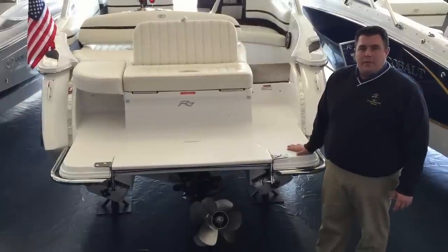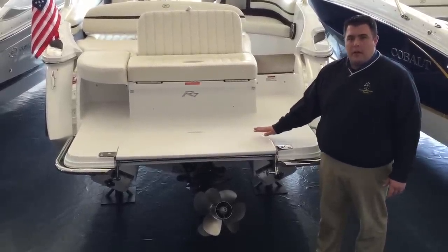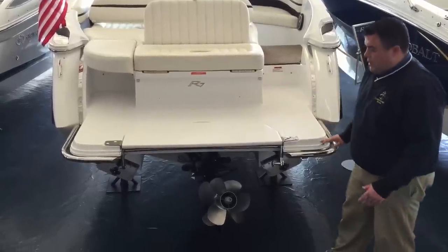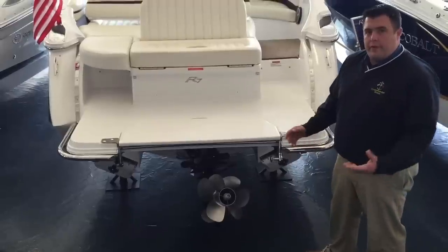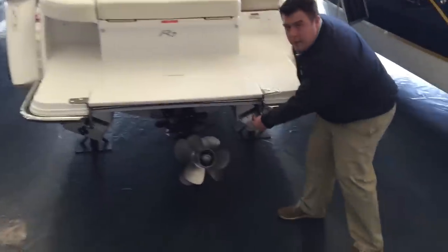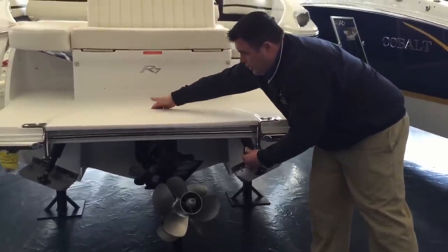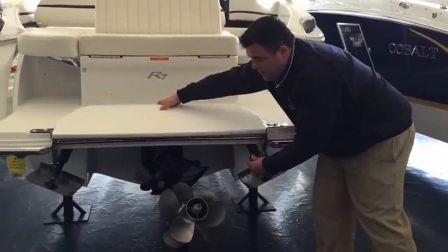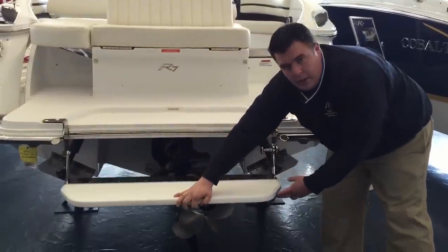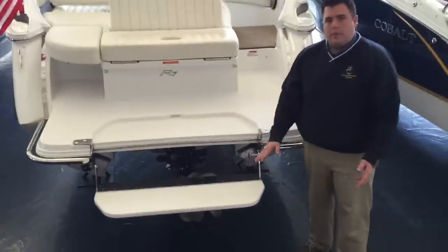Here we are at the transom to demonstrate how the flip-down swim step patented from Cobalt Boats is going to operate on all Cobalt R series models. To operate it, the easiest way is when you're actually physically in the water. First, come up with one hand and pull out the little plunger pin. With the second hand, put your hand in the handhold up on top and simply pull down while the plunger is out. Drop it until you feel a click into place. Now you have a nice transitional step into and out of the water.